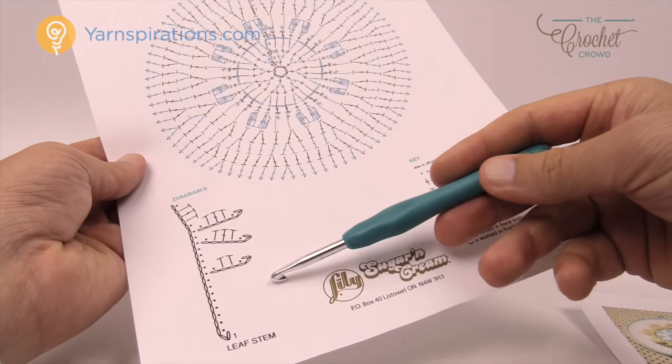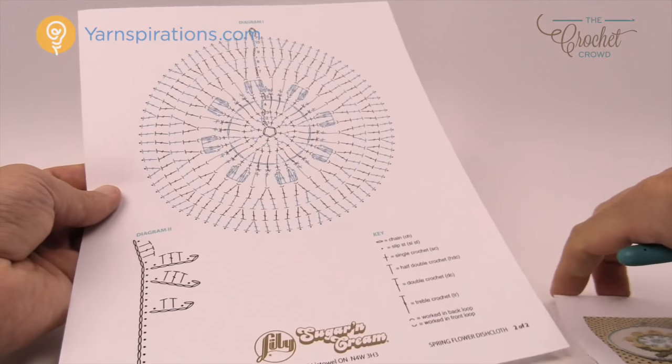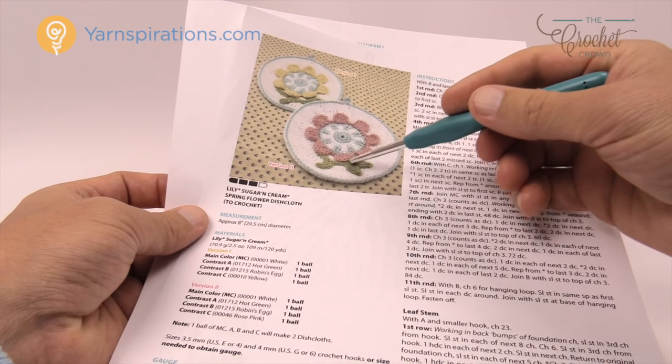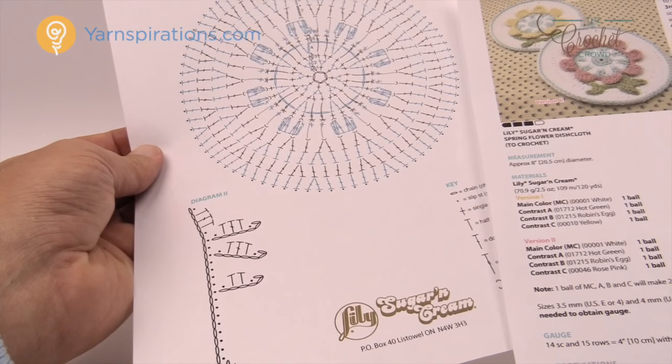We also have this leaf stem — you can see it's just chain work and then just working your way back. When you see it here it's kind of buried somewhat underneath, so it looks like there's a lot more to it than there really is when you look at the crochet diagram.